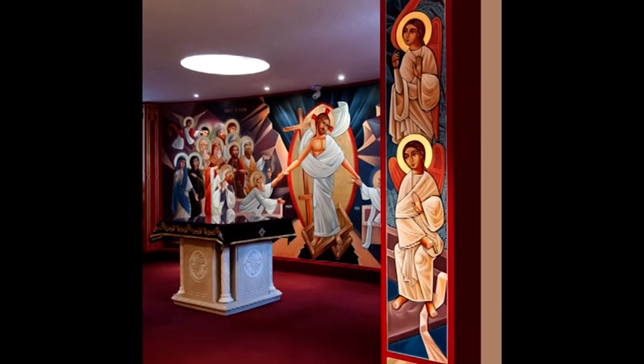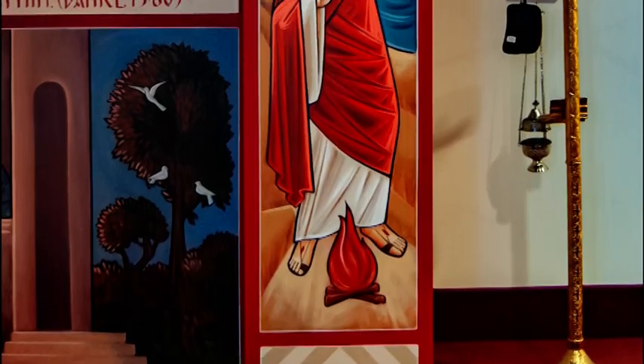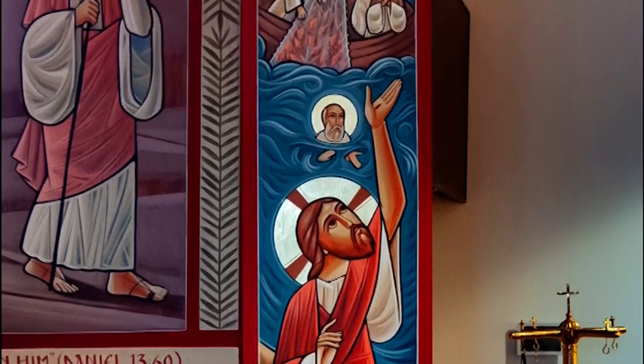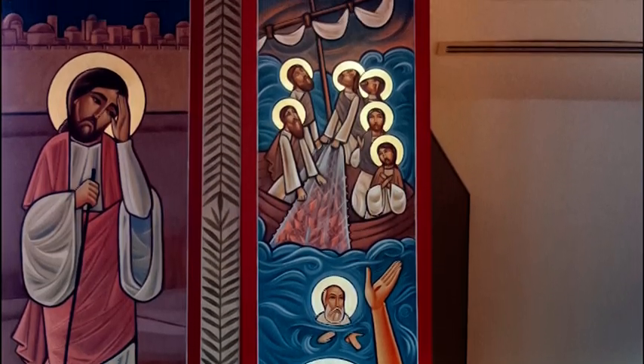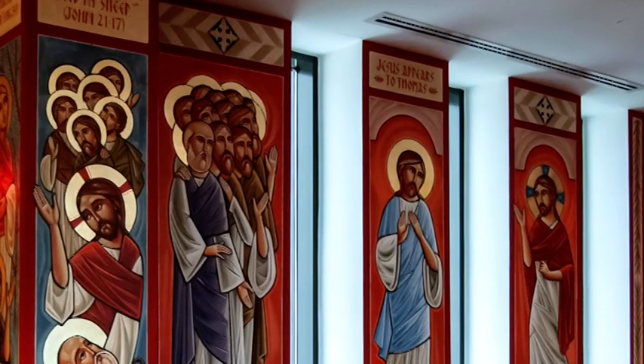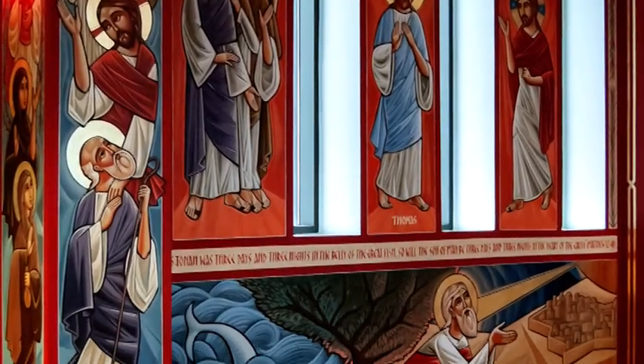The icons are much more than reminders of historical events. They are opportunities to put yourself in the shoes of the disciples on the boat and be ready to receive a miracle or a calling from Jesus, or to be just like Thomas and have a renewed faith that God fulfills his promises and to put your hands inside his wounds.